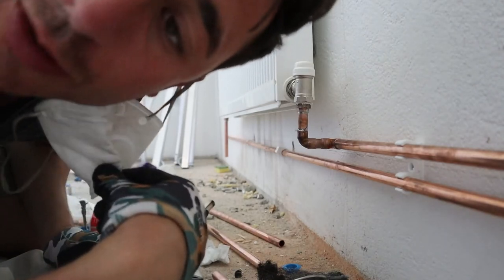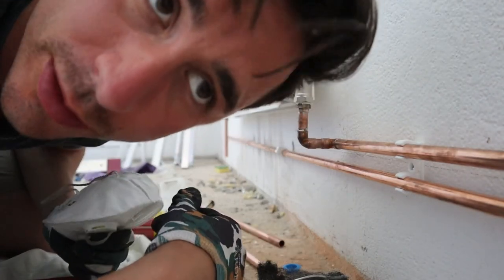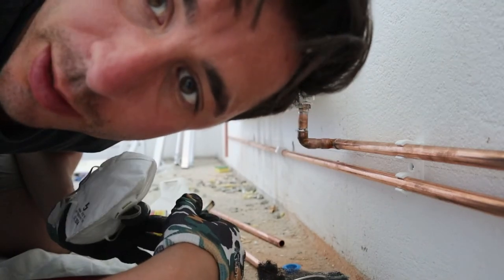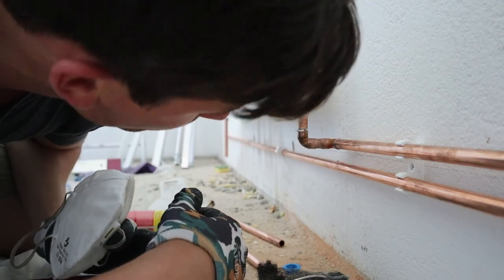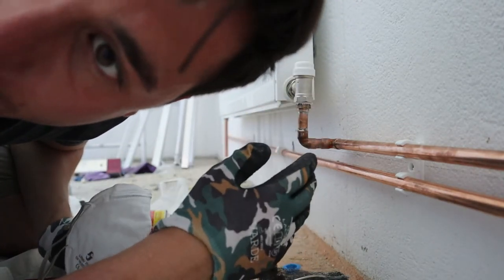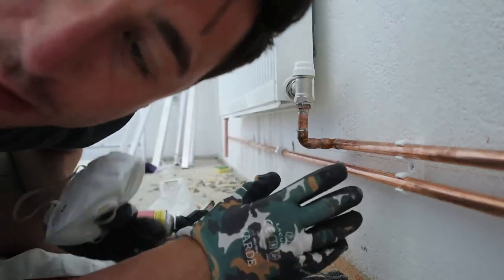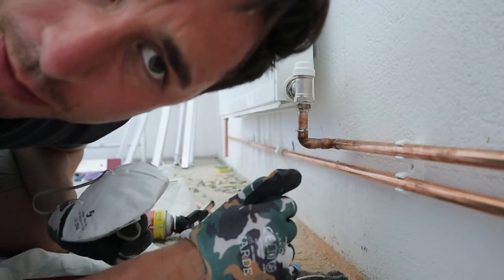That's done. You should use a heatproof mat if you don't want to damage the wall, but seeing as mine are getting painted it doesn't matter so much. Once it's been soldered, wait a bit and then clean it down with wire wool. That's how I'll do it and carry on throughout the rest of the installation.